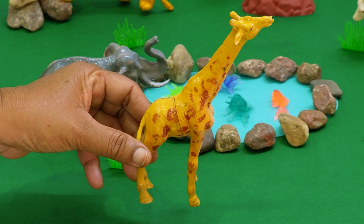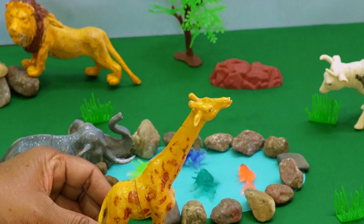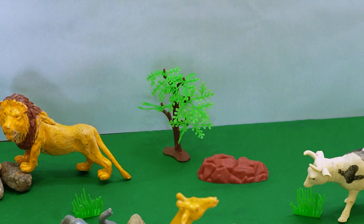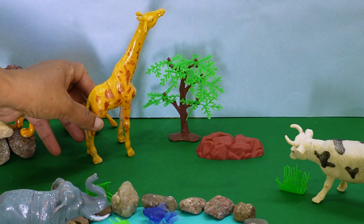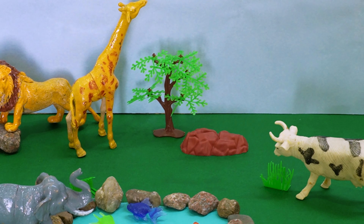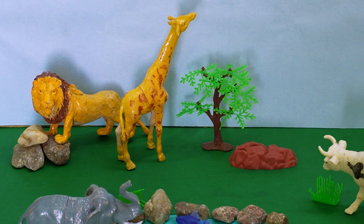Here is the long-neck African giraffe, kids. So let's place the giraffe beside the tree. Here we go — such a tall animal, kids!